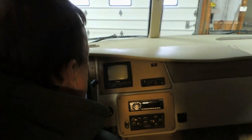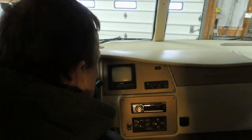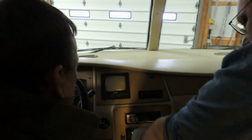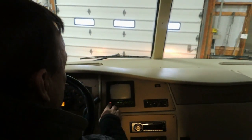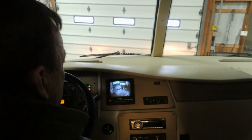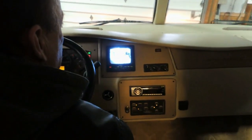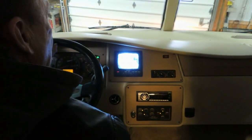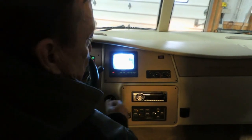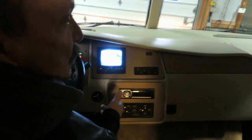This little unit in the center with the TV screen is your reverse camera. There is a power button so you can turn it on whenever the key is on and it will show you what's back there. With that button off, whenever you put it in reverse the camera will come on automatically.